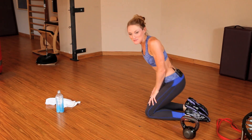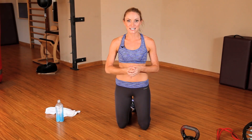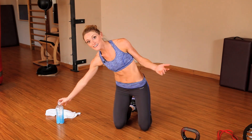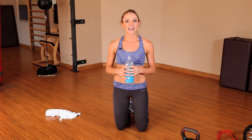Awesome job, guys — that is your 2-2-20 workout for today. Be sure to check out the other two workouts in this series, and make sure you do one of the workouts at least three to five times a week to maximize your results. Make sure you're drinking plenty of water, stay hydrated, get plenty of rest, and eat healthy. I'll see you next time.